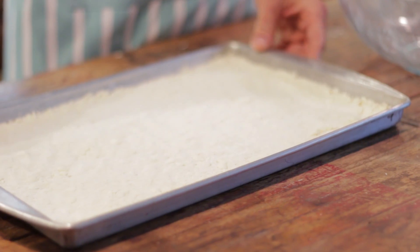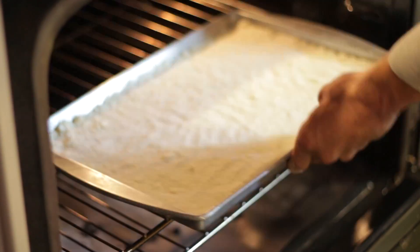Once you've patted it down evenly, place it into a preheated 350 degree oven for 15 minutes. You are going to smell the pastry — it will become so fragrant and you will know it's ready. While the crust is in the oven we can start putting the filling together.